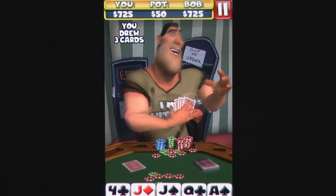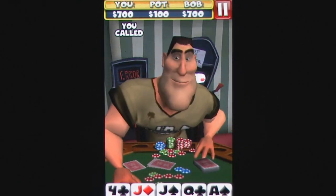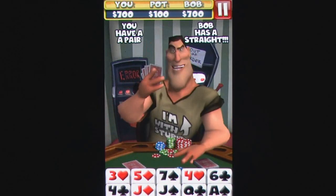For those familiar with draw poker, the interface is extremely intuitive, providing simple buttons for chip values, adding to the pot, or calling and dropping as required. For those who have forgotten how to play this traditional variant of the game, a handy tutorial is provided to teach the basics.